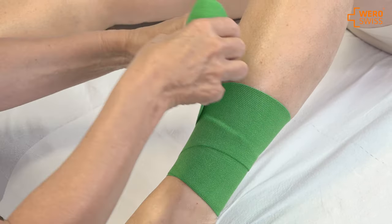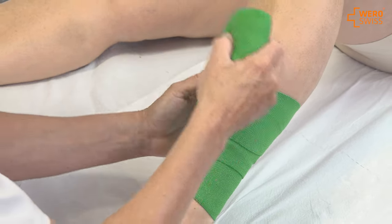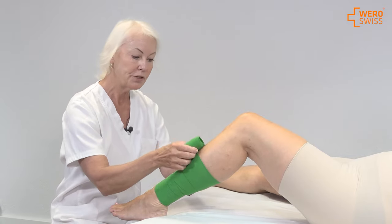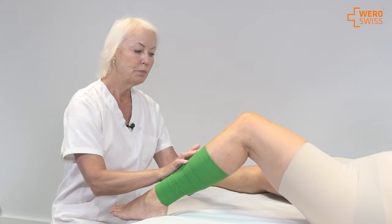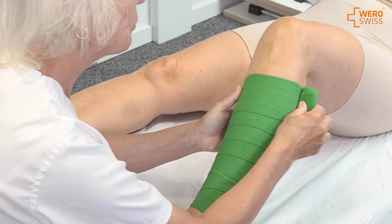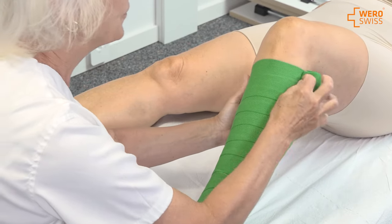I overlap with 50%. I stretch a little bit, not too much. I have contact with the patient all the time to see that it's comfortable and that the bandage stays where it should be. I continue all the way up under the knee to ensure the spirals are proper.